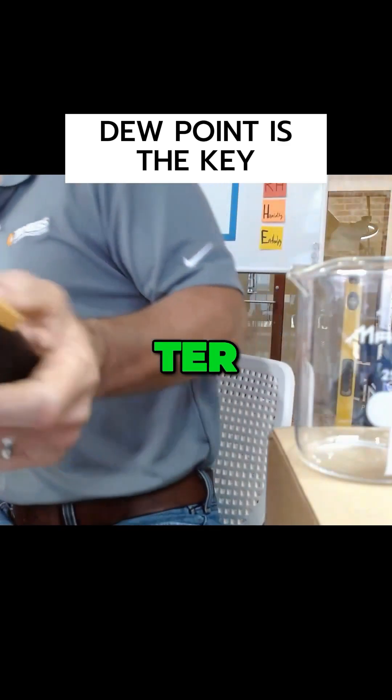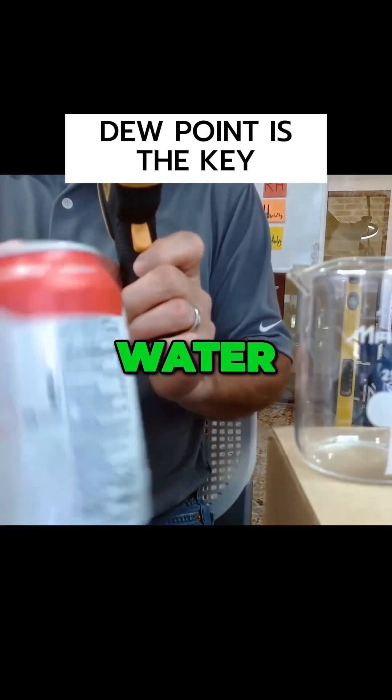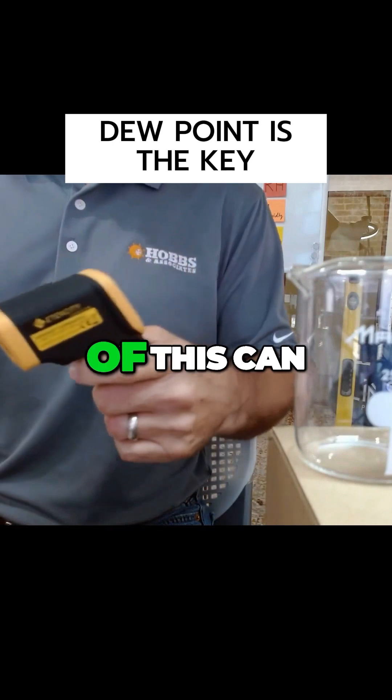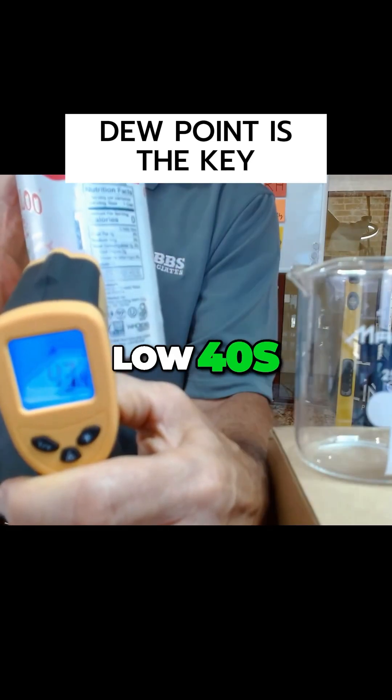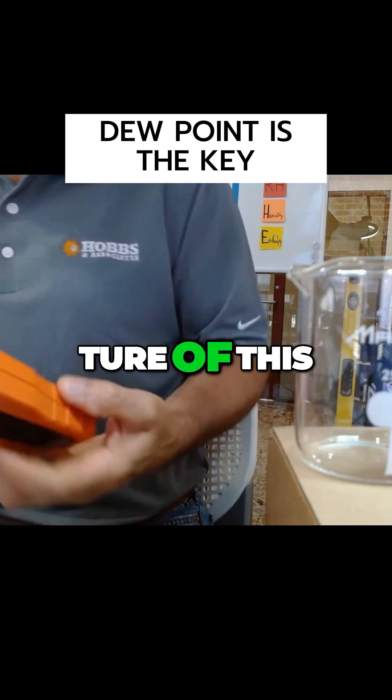I have my trusted thermometer and a can of sparkling water, and I'm going to measure the temperature of this can. So it's in the low 40s, 42-ish degrees. So 42 degrees is the temperature of this can.